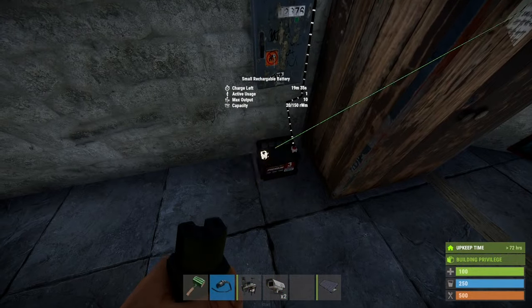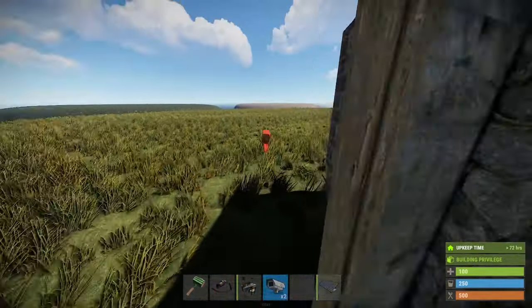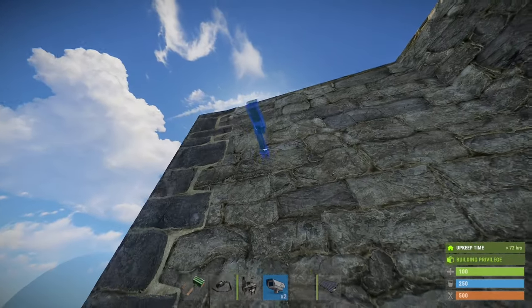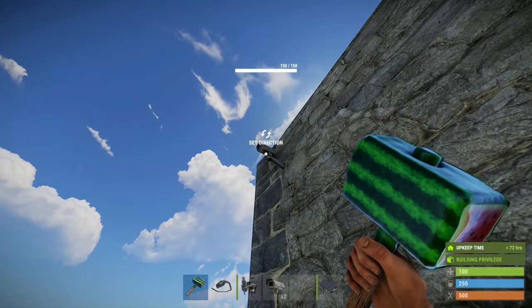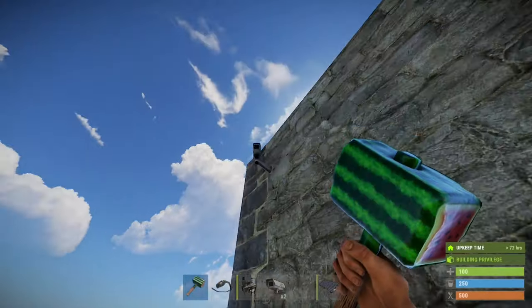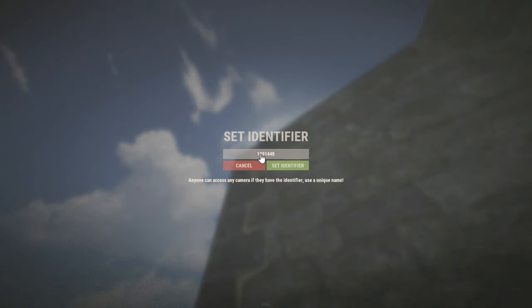Now for the cameras. Let's just say someone's door camping you and you want to have a camera there — you place it up higher. Use the hammer to set the direction of where you want the camera facing. We'll just have it down here for now, and then set the ID to a unique number.